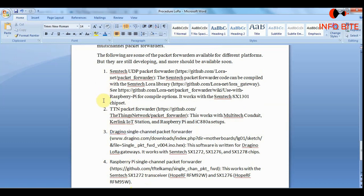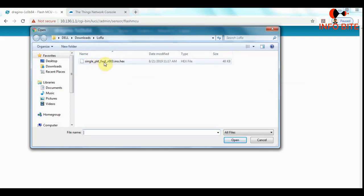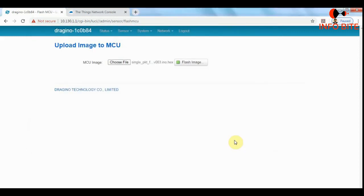Coming back to the configuration — in Flash MCU we are going to upload the packet forwarder. I will choose the packet forwarder file — this is a single channel packet forwarder. I'll upload this and then click on Flash Image so that it will get installed in the LoRa gateway.